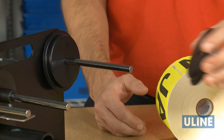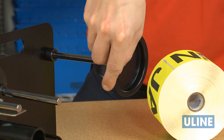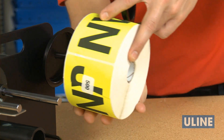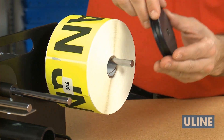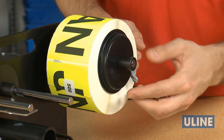If the label roll has a smaller core diameter, mount the first core insert on the rod with the flange against the dispenser side plate. Then slide the labels on the rod and install the second core insert against the roll. Set the locking collar with the thumb screw.